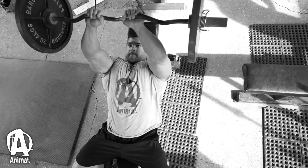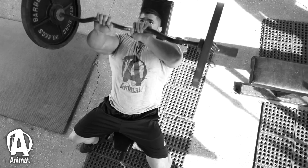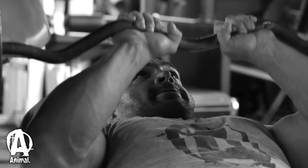What I do is I actually do skull crushers on an incline bench and I'll do about 15 reps, and then I'll superset it with a close grip bench press for another 10 to 15 reps.